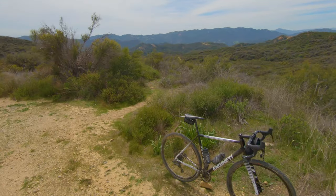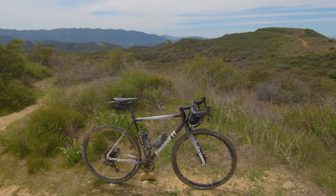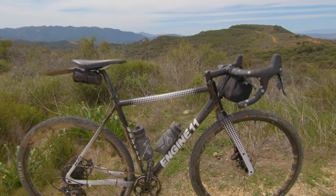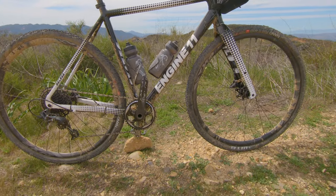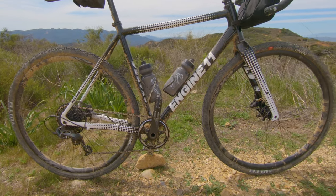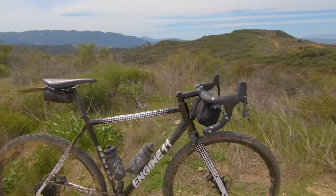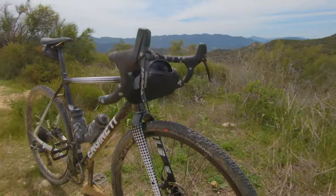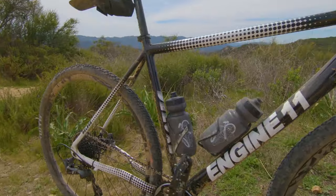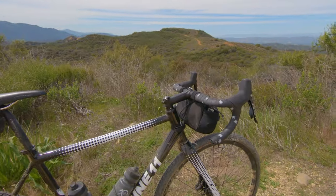Hello, welcome to the Santa Monica Mountains. Guys are always asking for a bike check, so showing you guys the gravel bike today. This is the Engine 11 Deluxe Cycles Dirt Racer — designed by Deluxe, paint job also by Deluxe, and manufactured by Engine 11.